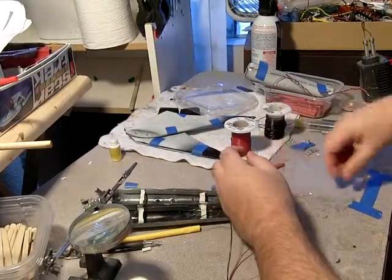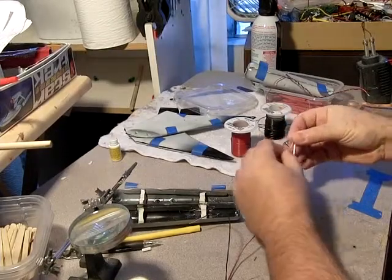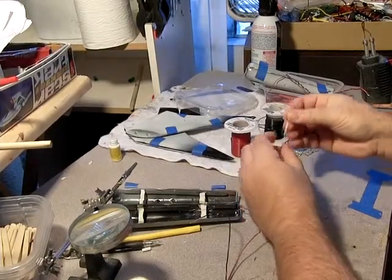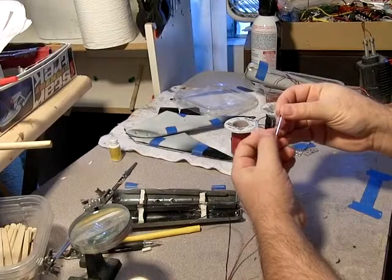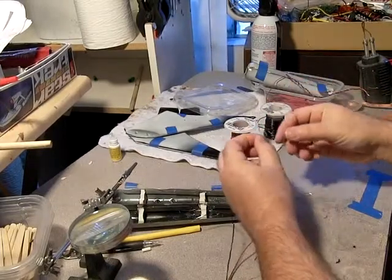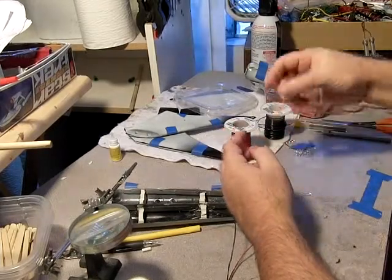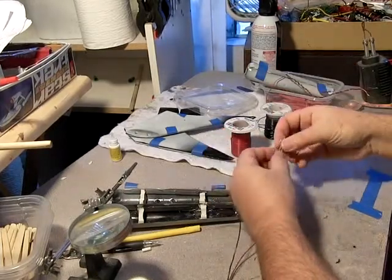The way you tell the negative pin on one of these LEDs, usually, is one is shorter. The shorter one is usually always negative. I give them a bit of a crimp, so if I'm just looking real quick around, I know exactly what's negative and can go from there.